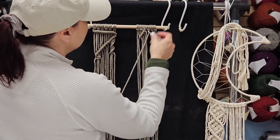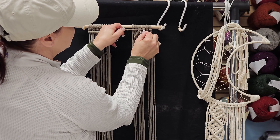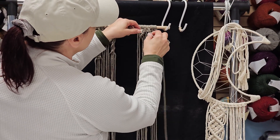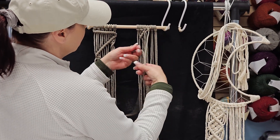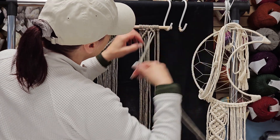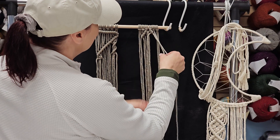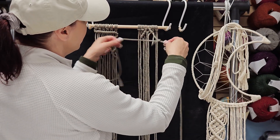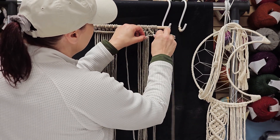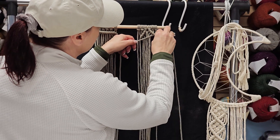I'm going to come to this side and do the exact same thing — my center one becomes my filler cord. Finding the end of my cord — I'm always trying to come back to the end of my cord, because when I pull from the center to go up and around, I end up doing bad things and my knots don't look pretty. Remember that last cord on the very end of both sides we're not doing anything with — he's just hanging out looking cute.